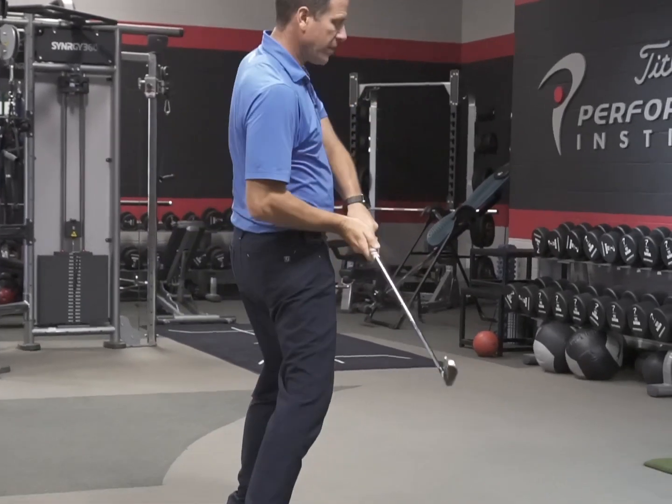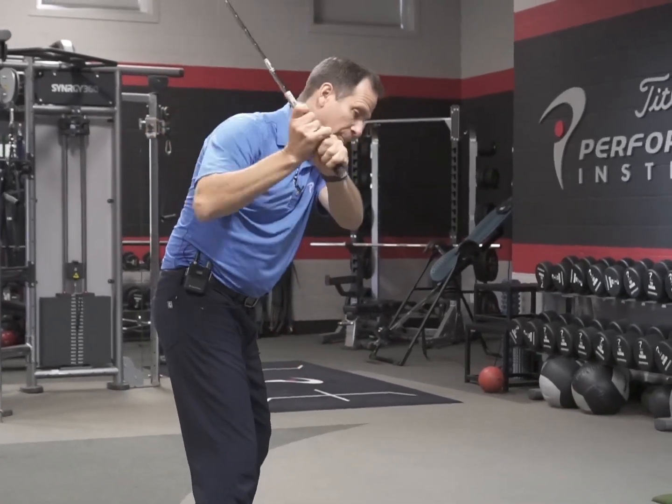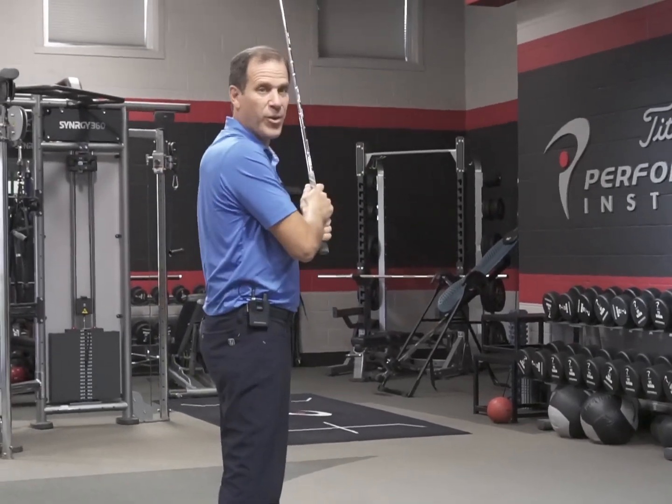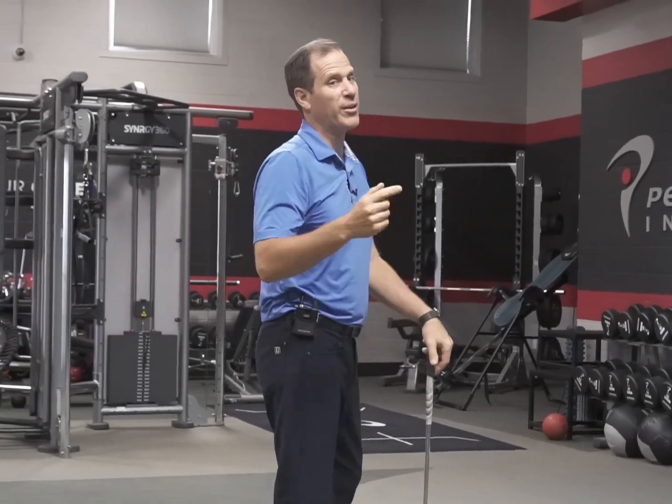Just remember, if you see somebody doing this and you say they're not supposed to early extend and you get rid of the early extension — well, if you didn't give them a new way to plane it, now all of a sudden they're steep, which could mean they're even worse. So you always don't take away one planing mechanism if you don't give them a new one.